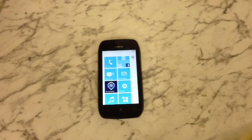Hi, this is a video on how to do a hard reset or factory reset on a Nokia Lumia 710.